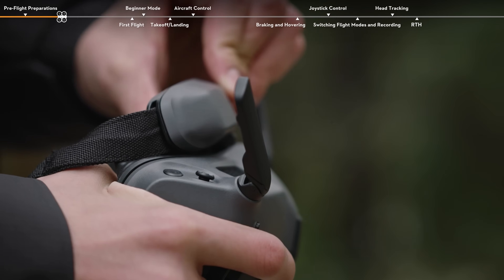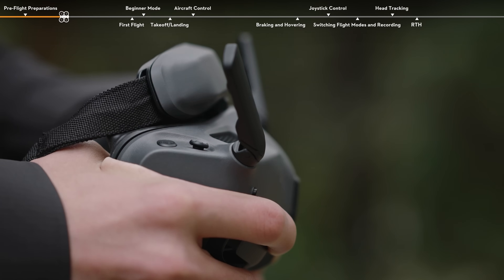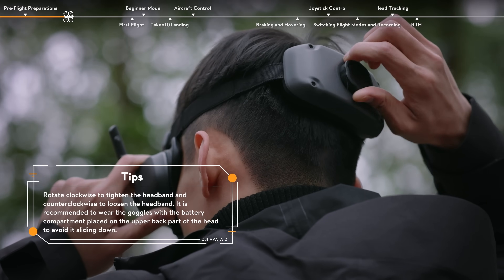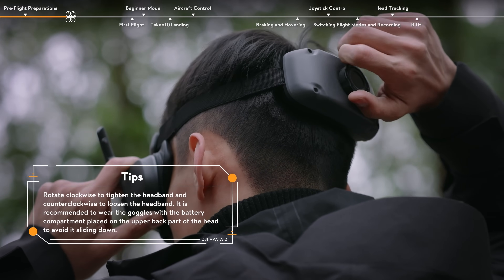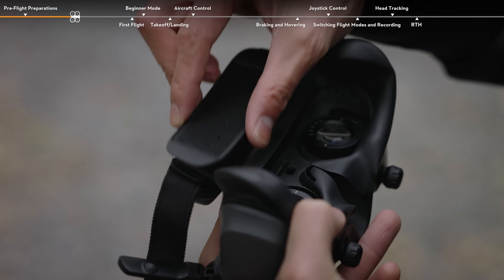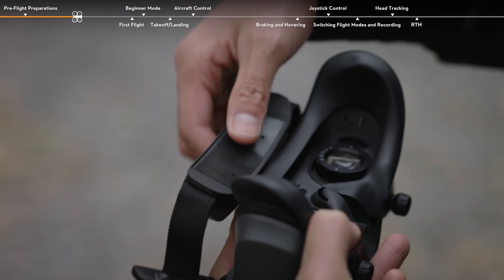Adjust the forehead pad downward to the lowest position. Put on the goggles and rotate the headband adjustment knob on the battery compartment to adjust the length of the headband. If your eyes are too close to the lenses, install the additional forehead pad to increase comfort.